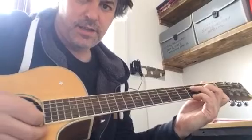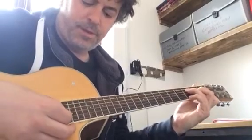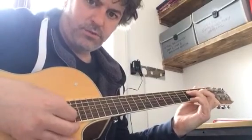Then my pinky is going to create an add nine, so again on that G note on the high E string, and I'm going to pluck with downs and ups, alternate picking.